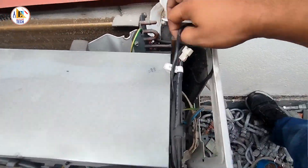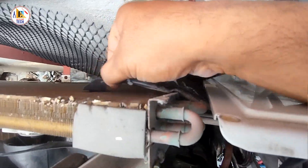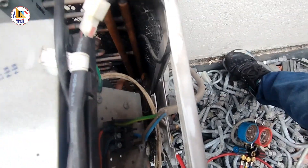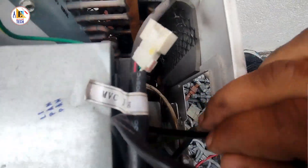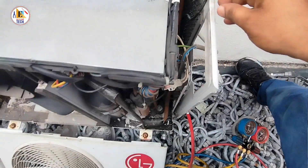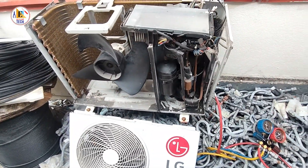One sensor is the ambient temperature sensor, which goes to the back side of the condenser — it sends the ambient temperature reading. And here you can see the sensor cord going to the coil to measure the temperature of the gas when it comes to the condenser. These are the parts of the LG Smart Inverter air conditioning. Thank you for watching my video.